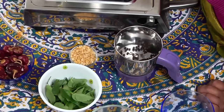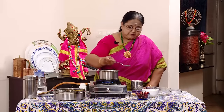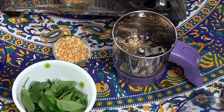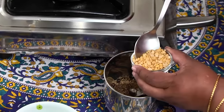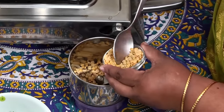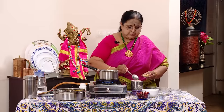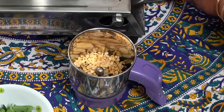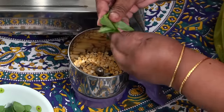Add 1 spoon, put it on the top, then put in 3 spoons and place them on top. Put a small spoon in as well.